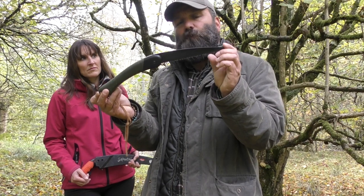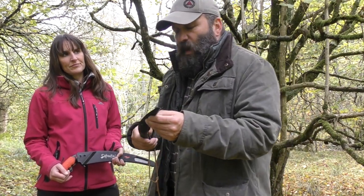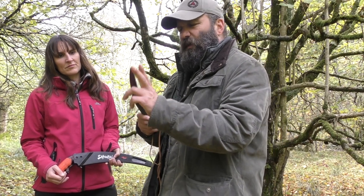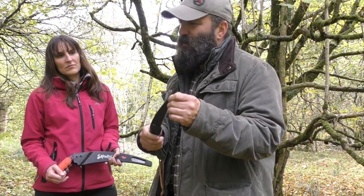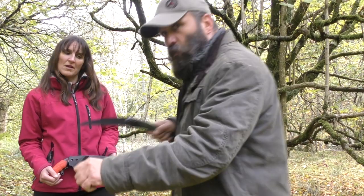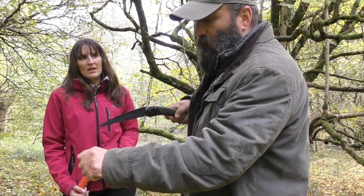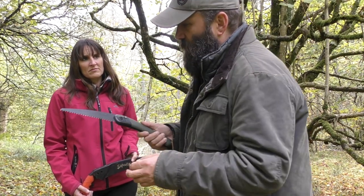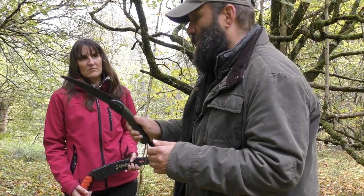It's a fantastic little bit of kit — compact, easily fits into a pocket, easily fits into a side pouch on your rucksack. The blade is 9 inches, 23 centimetres. In my opinion it's slightly too short for my comfort, so when I'm sawing I generally tend to pull back too far. I've had a couple of these and I've bent the tip on one of them in the past. I'd like it to be a little bit longer, but still a good saw all the same.